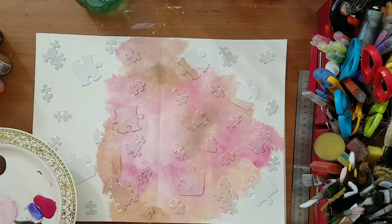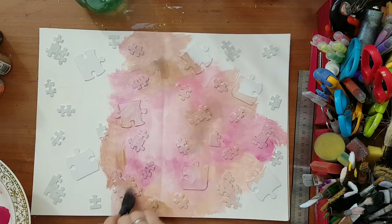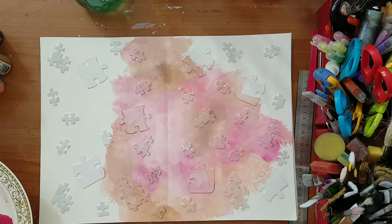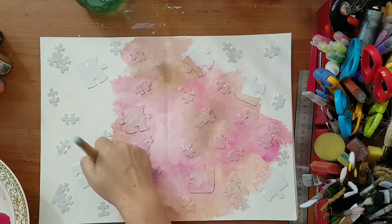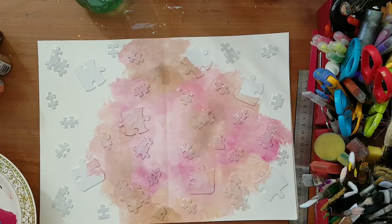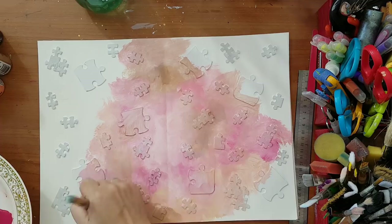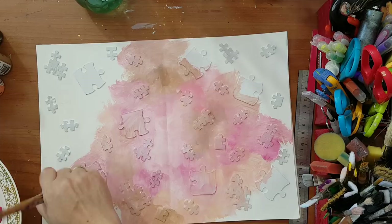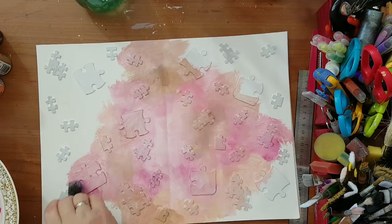This is only the first coat — I'll be adding more to it. I'm already thinking I want to stamp with a crackle stamp I have, placing it randomly on my page. I'm going to continue and come back when everything is covered.